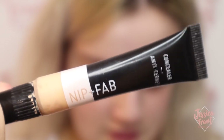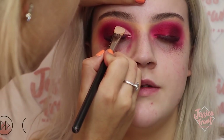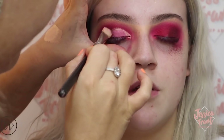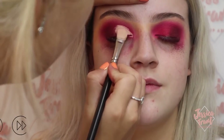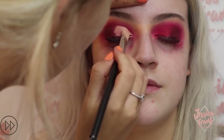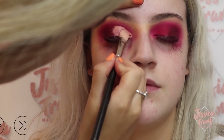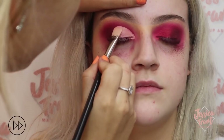To do my half cut crease I'm using the same concealer I used for my base, taking it all over the lid — I think with a MAC 252 brush. You're creating like a semicircle following the crease of the eye, making sure you've got a quite thick base and taking it all the way into the inner corner to brighten that area. Only take it three quarters of the way along the eye.